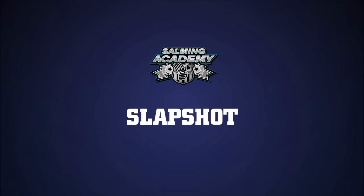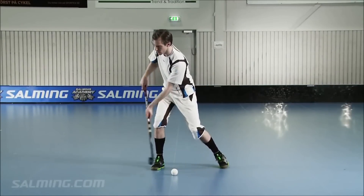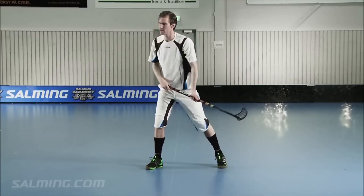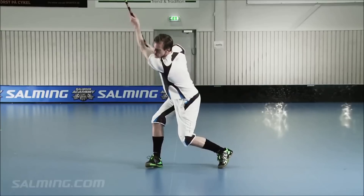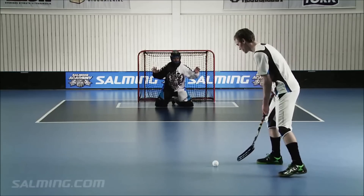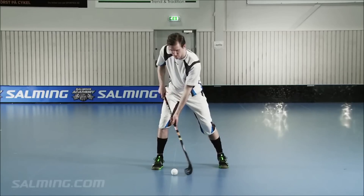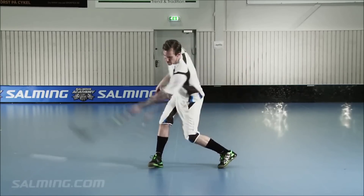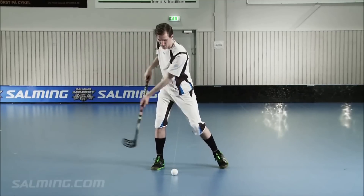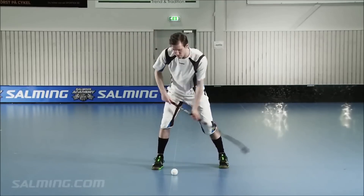Slap Shot. Move all of your weight from your back leg to front leg in one fluid motion. The idea is to shift your weight in the direction of the shot. This puts more energy and power into your slap shot. Straight arms in the backswing will help you to avoid high-sticking. Make sure you do not exceed the waist limit in your backswing. Beginners often try to hit the ball directly — this is not the proper way to hit a slap shot. Instead, make sure you hit the floor 10 to 15 centimeters before the ball. This allows you to load or flex the stick first. Loading the stick is where a lot of power in your slap shot comes from.